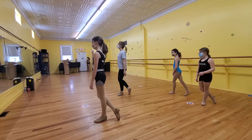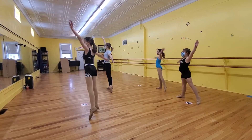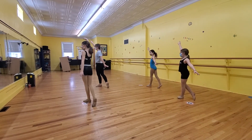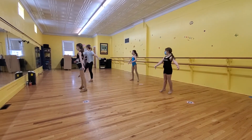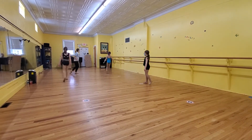Okay, so one, two — what am I going to do? I'm going to put that hand in there. Three, four, step through. Let's go: shende, pique, pique, step, knee.